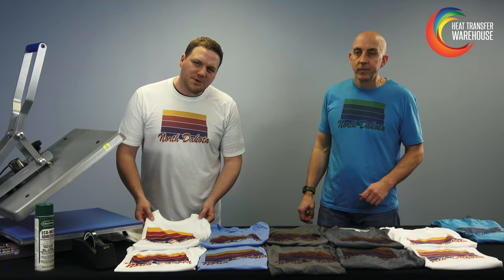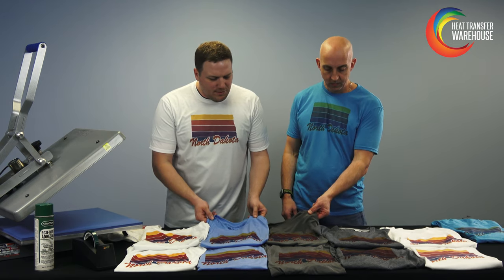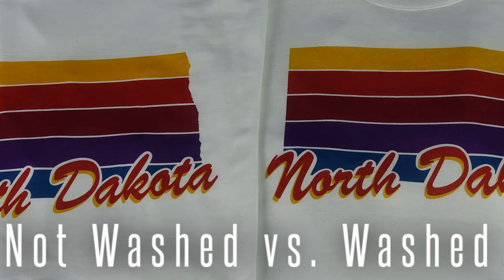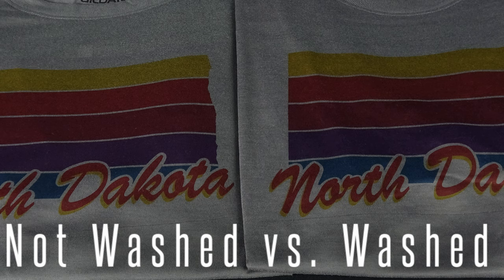First, we pressed 100% polyester t-shirts. You can see we did white, a Columbia blue, and a dark gray — all the same exact print. As you can see with 100% polyester, after you wash it the color stays the same. You're never going to have any fading when you use 100% polyester, but you are going to have the different contrast of the color coming through the inks.